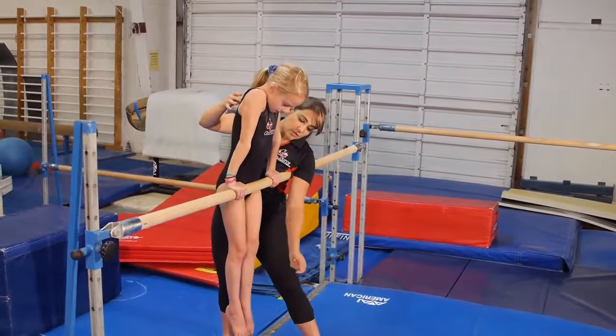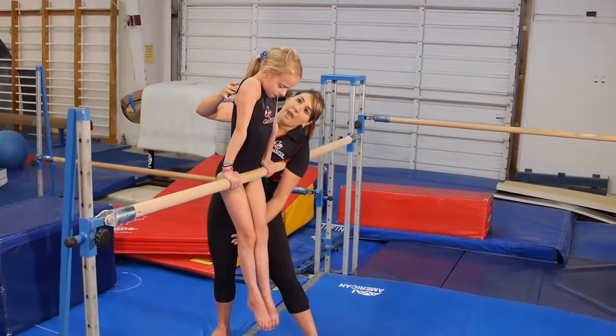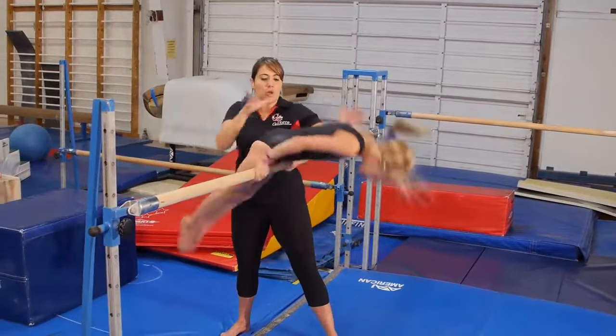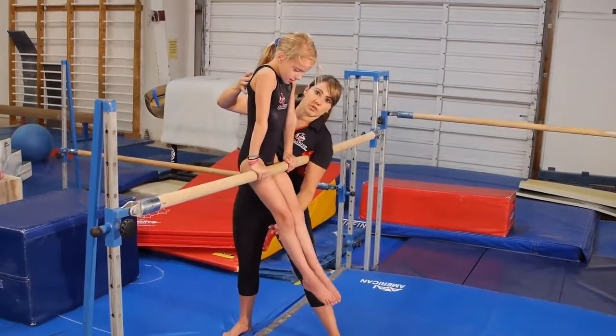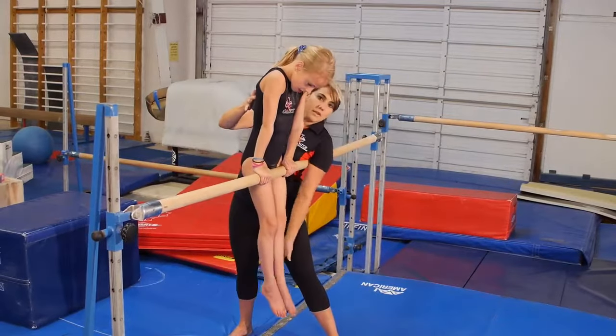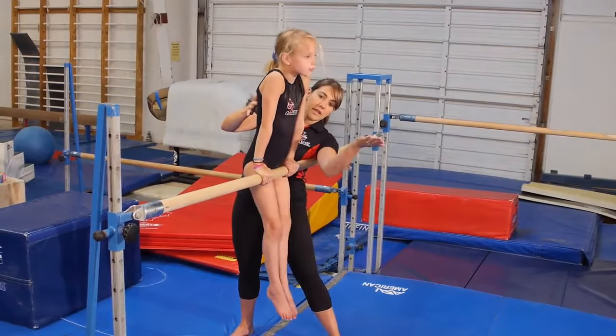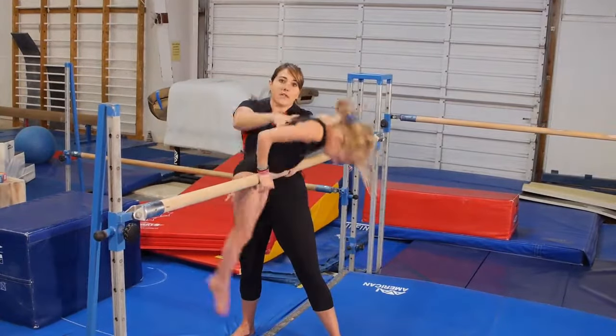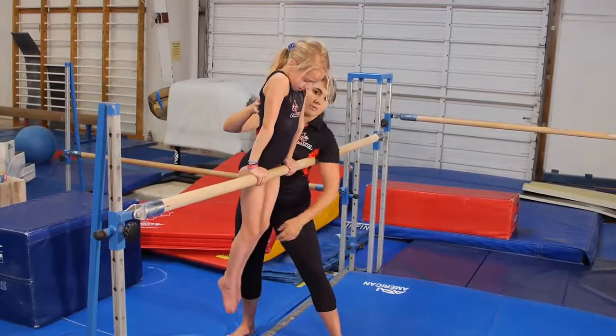Kennedy, I want you to be looking at your toes, keep your toes in front of the bar, and push back on my hands. We're going to do a no-cast back hip circle — all she's going to do is maintain a hollow position as she goes around the bar. I'm spotting her with my left hand, letting my left hand rise, and then coming right back with my right hand to catch her as she finishes her back hip circle.